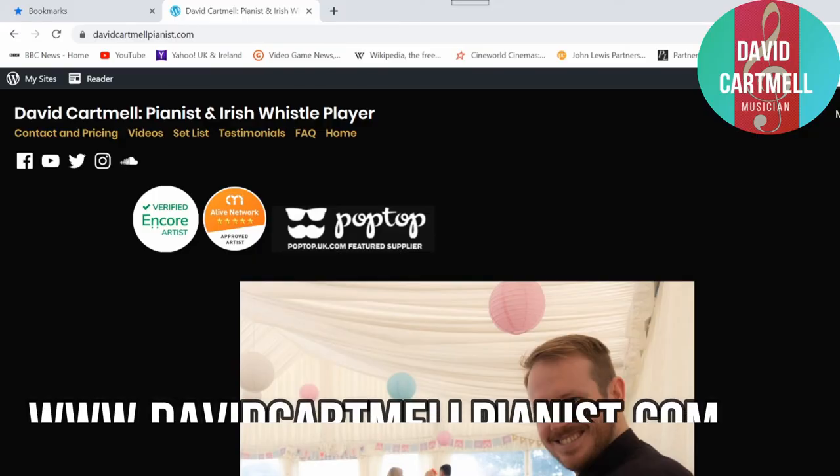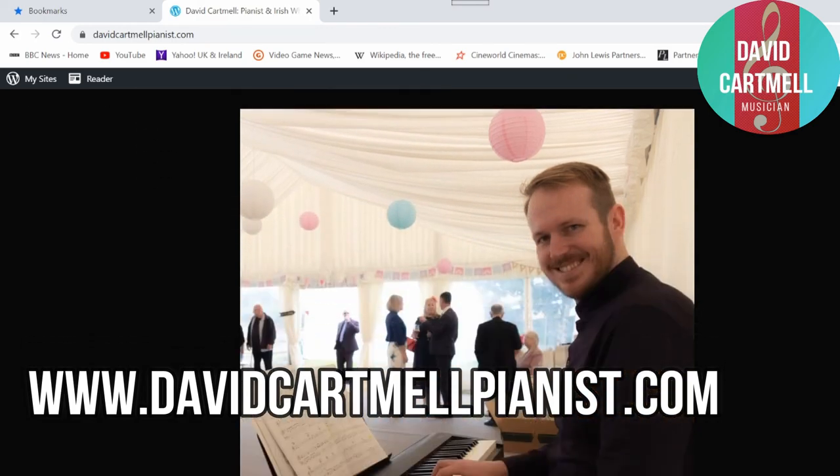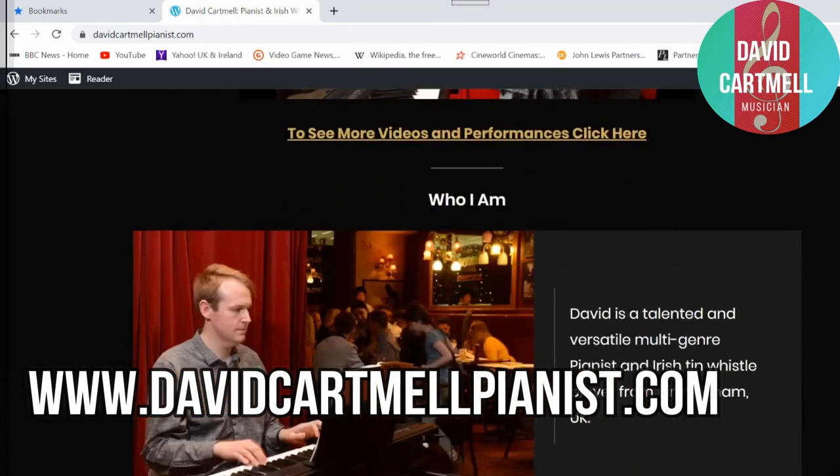And on that note, I do hope you've enjoyed the show. By all means, if you wish to follow more episodes like this then do hit the subscribe button. You can also follow me on social media like Facebook and Twitter. I'm also a Pianist for Hire — if you wish to hire me for your services then go to my website www.DavidCartmelPianist.com. I look forward to seeing you again next time.